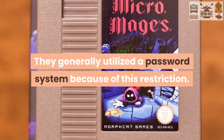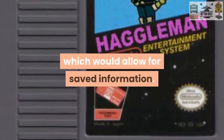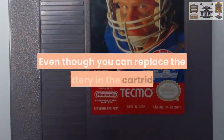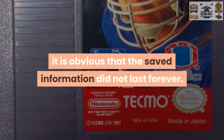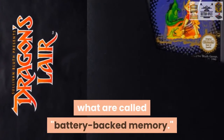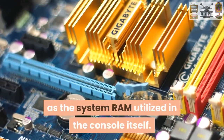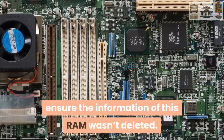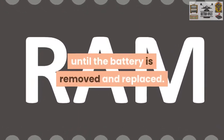They generally utilized a password system because of this restriction. A few games had a battery backup which would allow for saved information. The main issue with this was that batteries don't keep going forever. Even though you could replace the battery in the cartridge so it may be used for saving again, it is obvious that the saved information did not last forever. Most NES games that saved your games to the cartridge used what is called battery-backed memory. This is a static RAM chip which is virtually the same as the system RAM utilized in the console itself. The main difference was that a battery inside the cartridge was used to ensure the information of this RAM wasn't deleted. In the long run, the battery would eventually die and this RAM would stop working until the battery was replaced or removed.